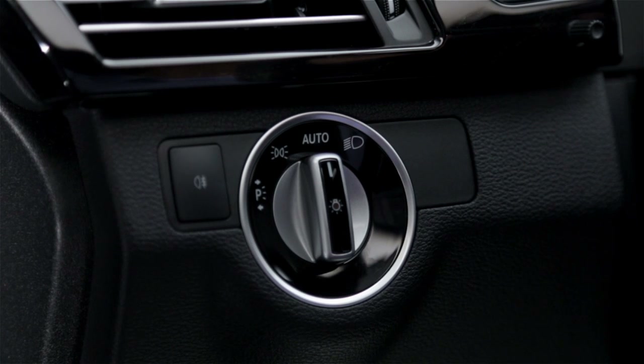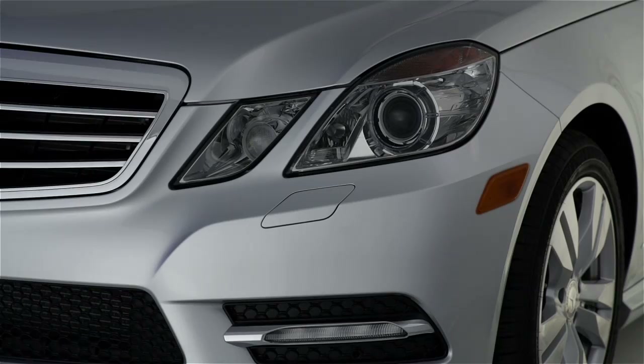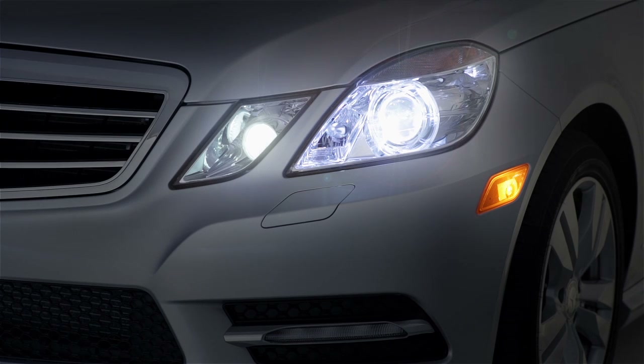You'll notice there is no off position. When the switch is straight up, it points toward the word auto for automatic. In this position, the headlamps turn on when sensors tell them to, like at dusk or as you enter a dark garage. So most of the time, you can leave the switch in this position.